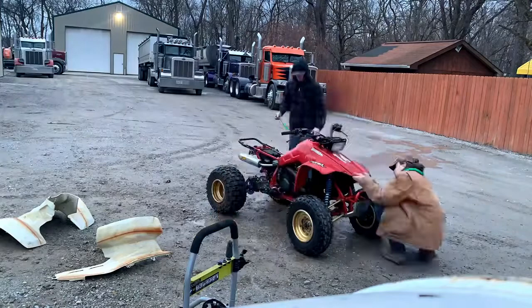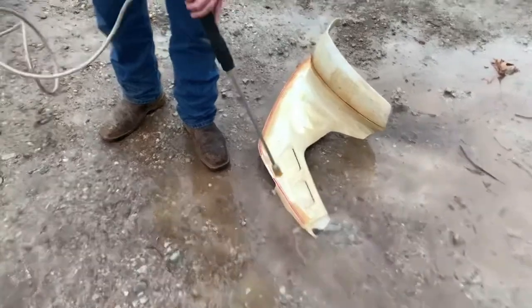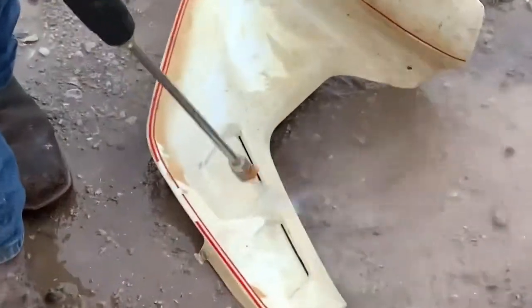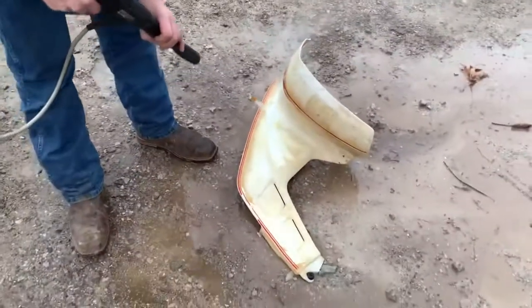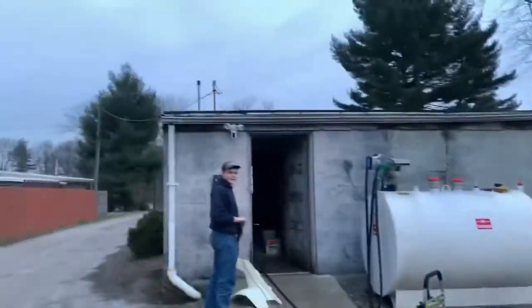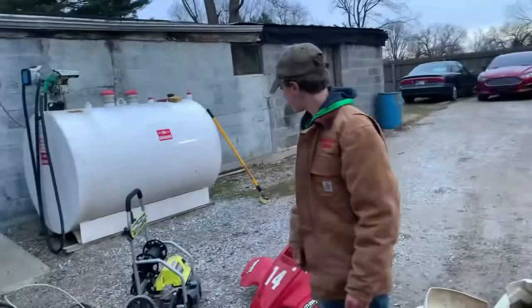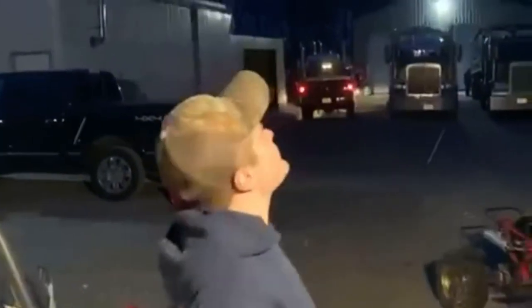I saw this old ride listed for sale — 10 years old. I got the pressure wash done, plastics in the snow.